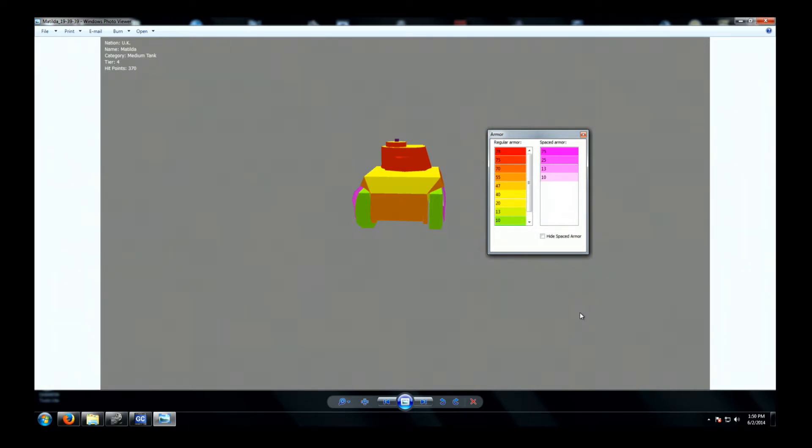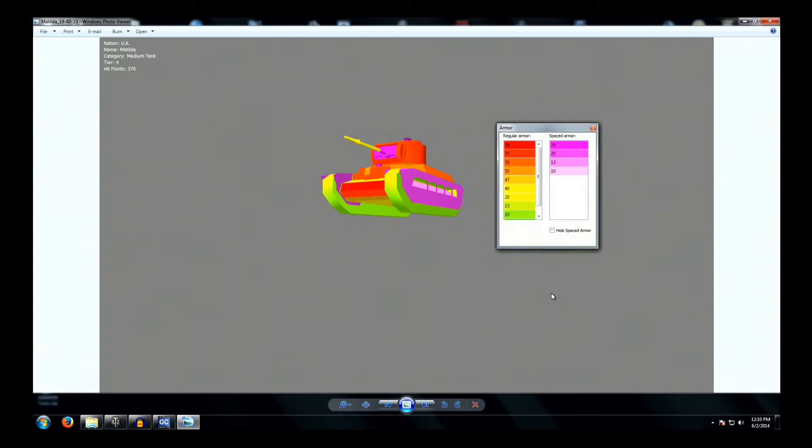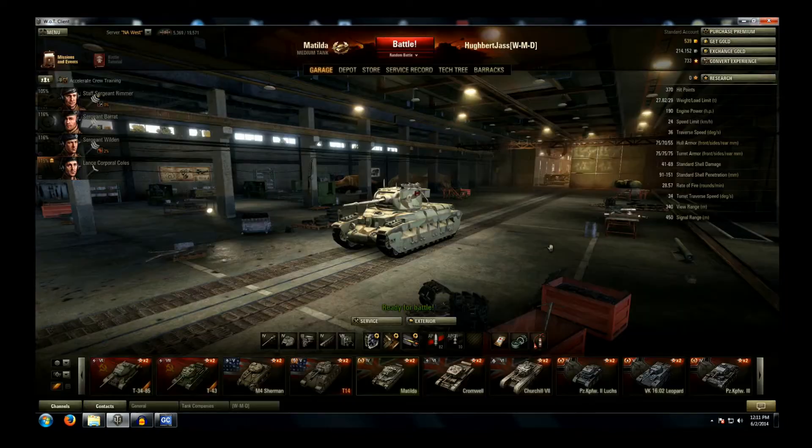The rear of the Matilda is also well armored with 55 millimeters, although with not a lot of slope. The turret rear is that same 75 millimeters as the front and side. Now, what I wanted to point out in this image is the interior of the side skirts. While that plate back here is indicated to be not all that heavy in thickness, you can see that it is at a very considerable slope, so that makes it effective at eating side shots.